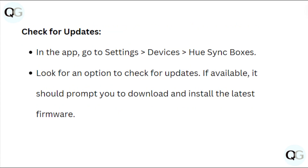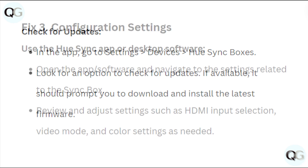Check for updates. In the app, go to Settings, then Device, then Hue Sync boxes. Look for an option to check for updates. If available, it should prompt you to download and install the latest firmware.